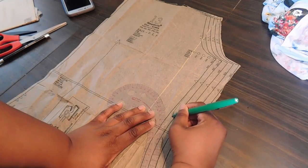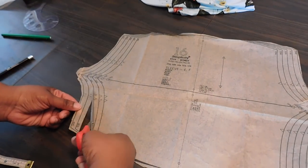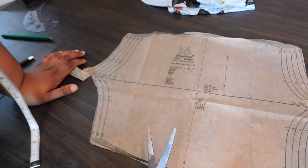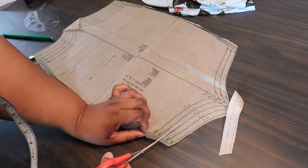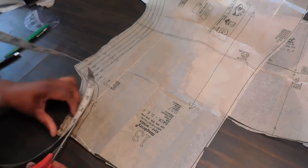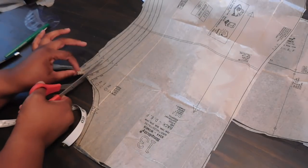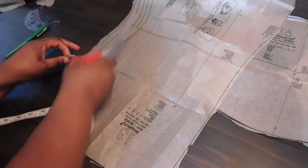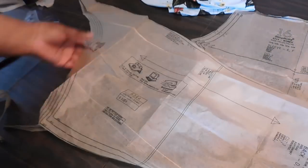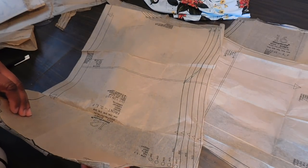Now that you've done all that, it's time to cut your pattern pieces — don't forget to cut along that new line you created. This is perfect for girls who have a pear shape, apple shape, or hourglass shape, where you're smaller in the waist and bigger in the hips or bust, and you need the fabric to fit tailored to you.